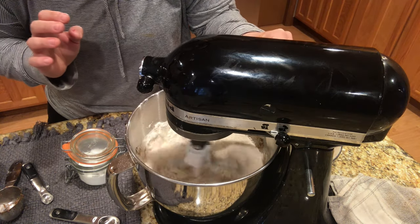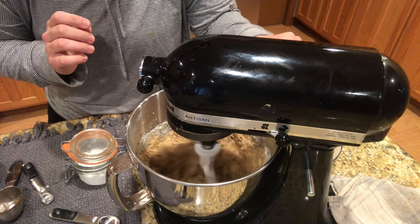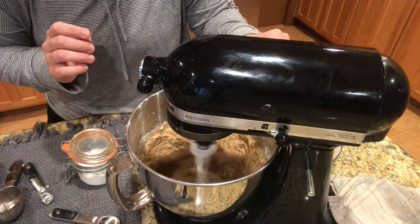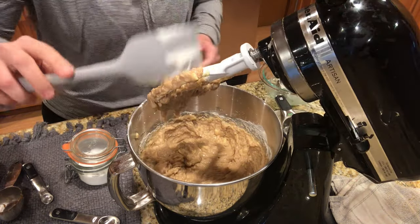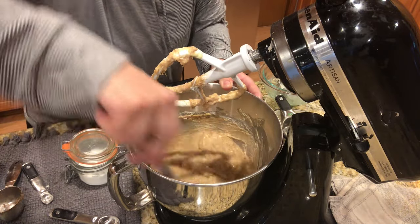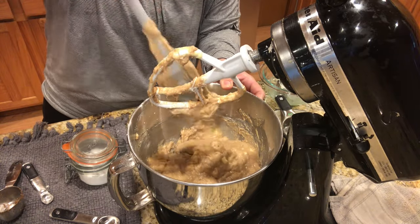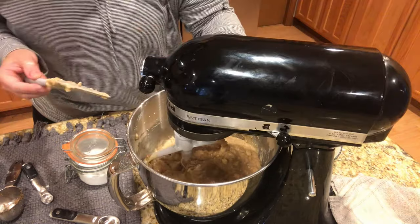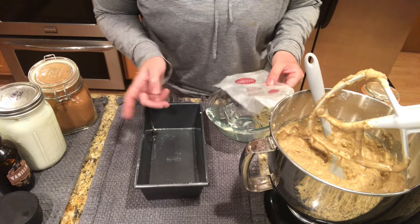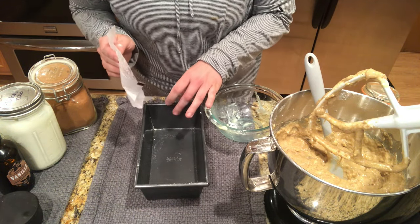Then we're going to stir to combine. You can add chocolate chips or walnuts to this, but my husband does not like walnuts — if it was just me, I definitely would add walnuts. Give it a nice little stir and then a couple of mixes to make sure all the dry ingredients got mixed off the sides and off the bottom. So I have my loaf pan here — because it's a dark metal loaf pan, I usually turn my oven down 25 degrees so it doesn't get too brown on the sides.